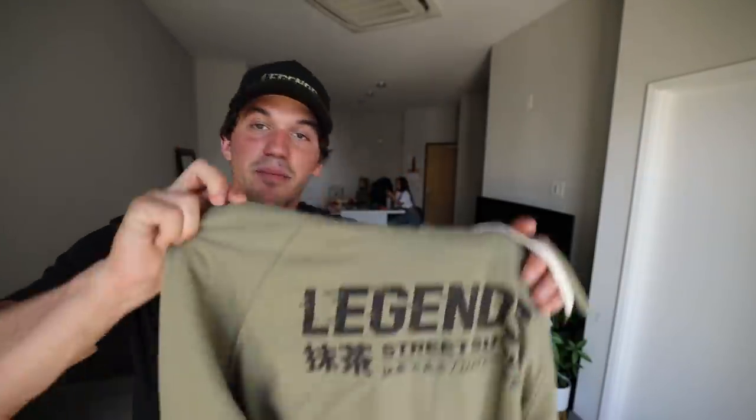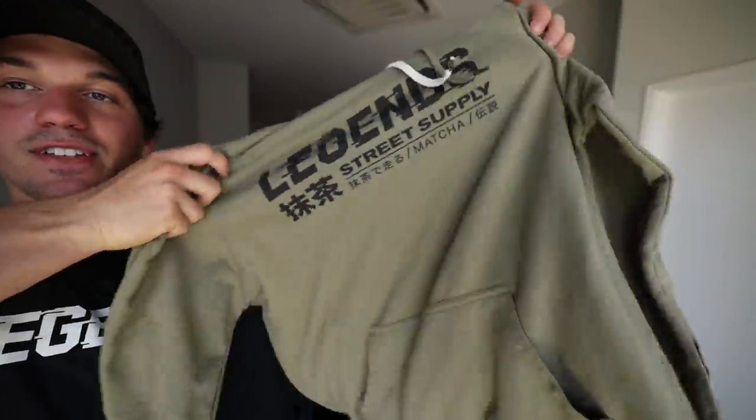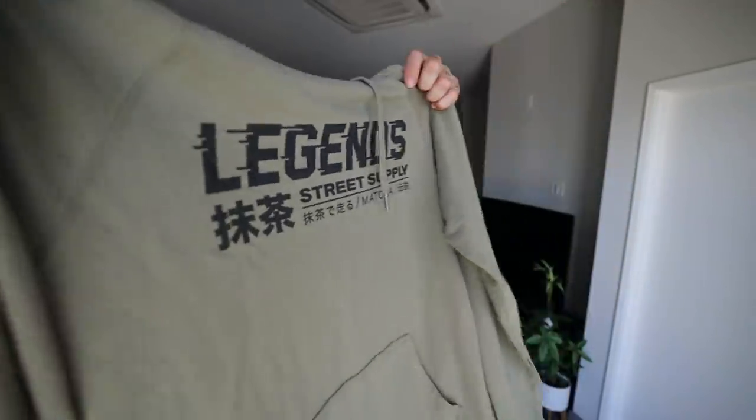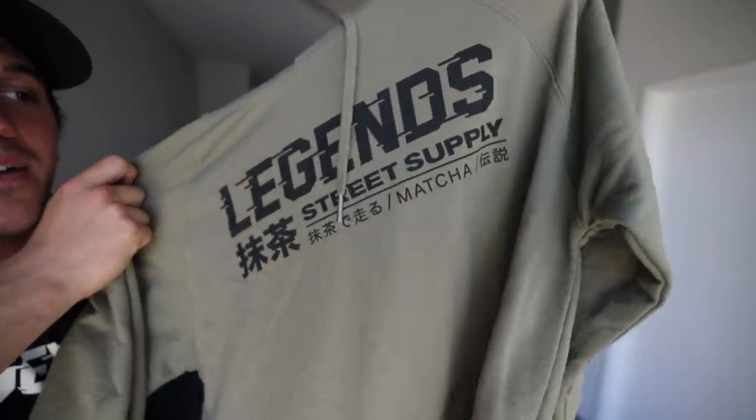Last but not least for clothing, we do have the lightweight matcha hoodie. It has the center hit right in the middle — it's literally perfect for cool mornings or nights or just wearing around the house. It's not super heavy which is great going into summertime, and I love the coloring and the design of it.